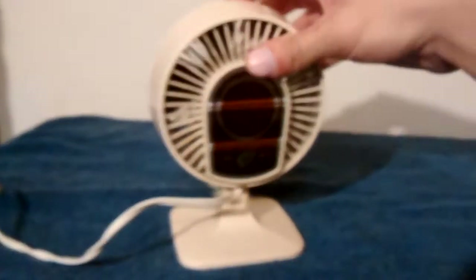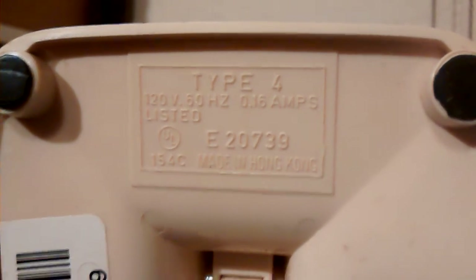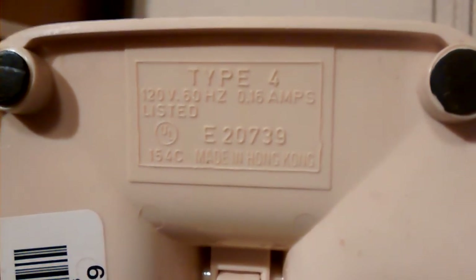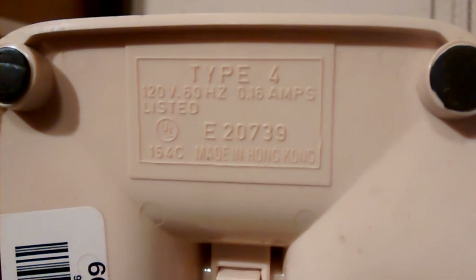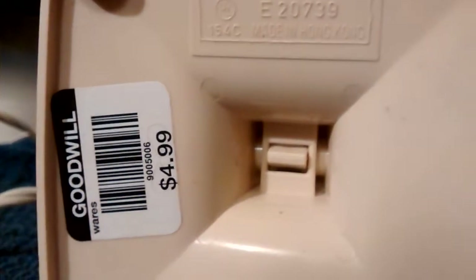Two speeds. Made in Hong Kong. 0.16 amps, 60 hertz, 120 volts, UL listed. And I got it for five bucks.